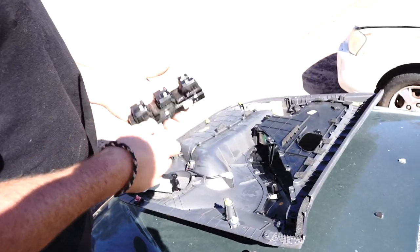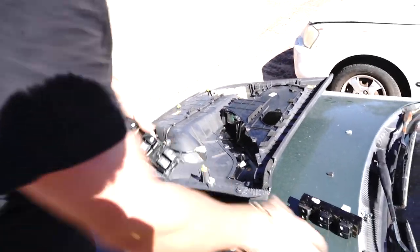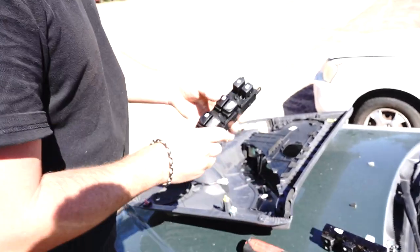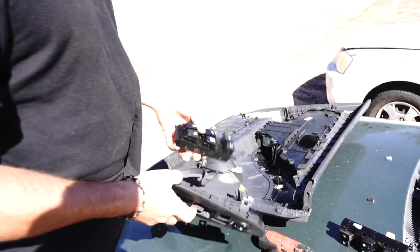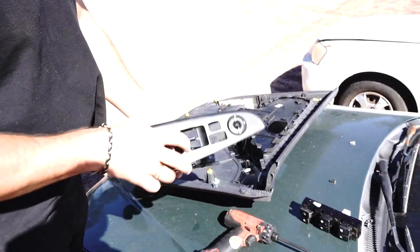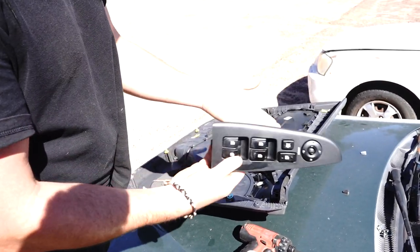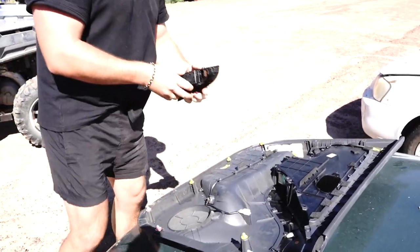This is the switch you're replacing — throw the old one away and grab your new one. This demonstration uses a Hyundai Ascent switch, which isn't an exact fit here, but your correct replacement will look exactly the same and just smacks back into the bevel like this. As you can see, it's super easy.